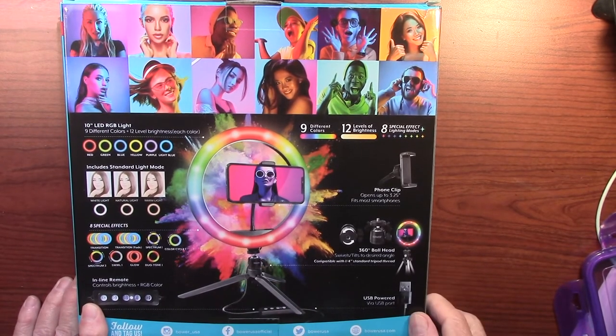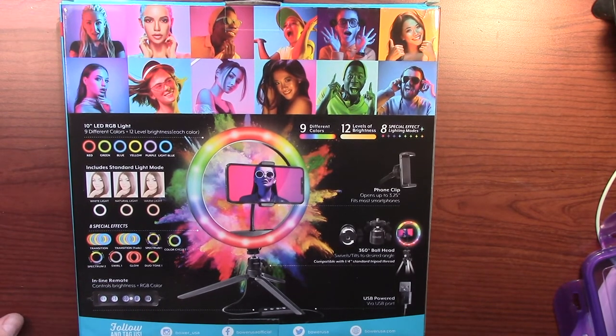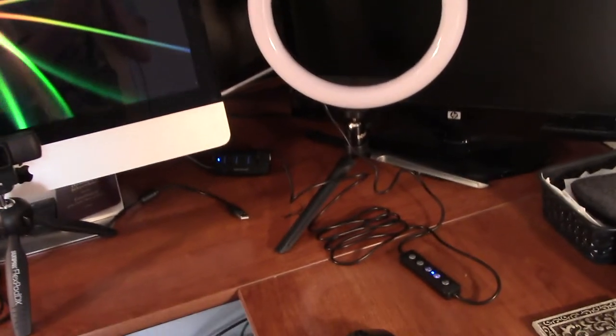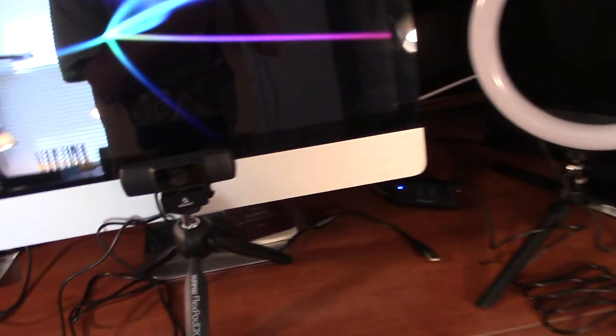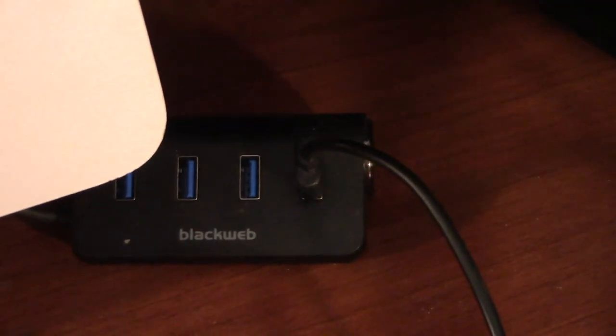The whole thing, from what I can see, is quality — it really is. Now here's the ring light set up. That's my webcam, so I won't be using it with the phone. I should mention this is powered by USB, which makes it easy. My webcam is also powered by USB, and I have a little strip of USB inputs right here.